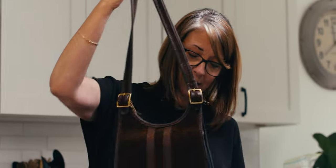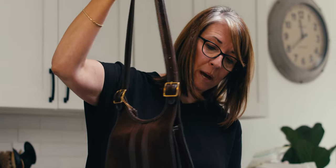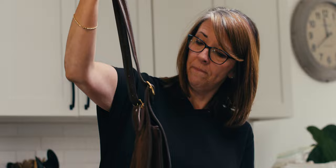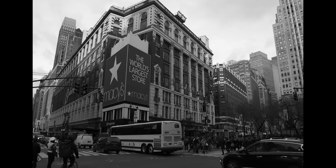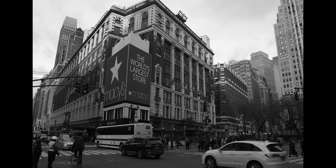I got my first purse when I was about 13. I manipulated my dad to buy me one — we went to New York and I said, 'Can we please go to Macy's? I would love to get a Coach purse.' And dad was easy.